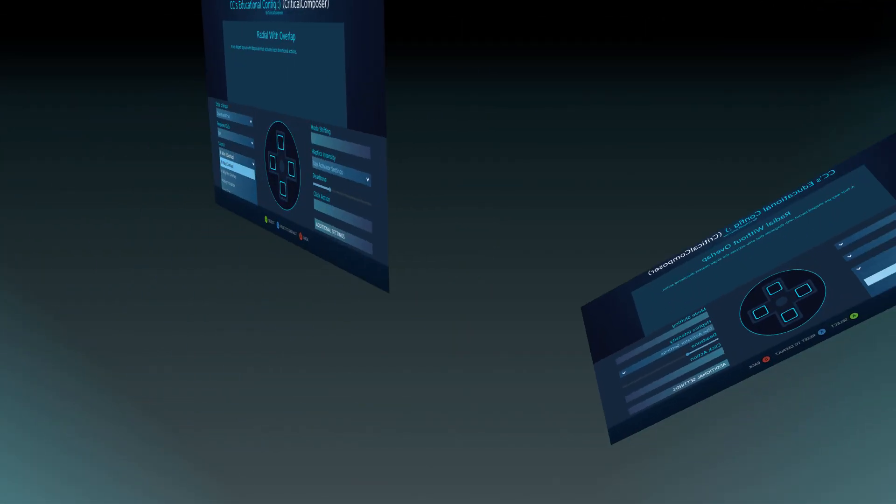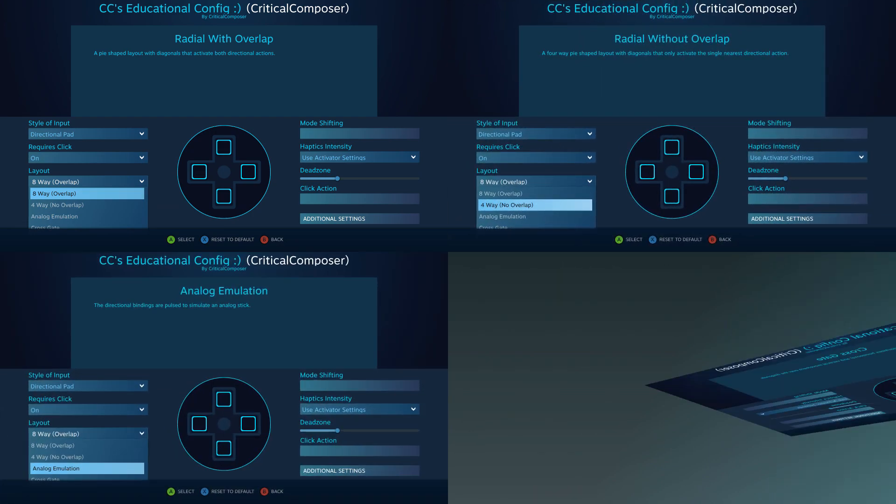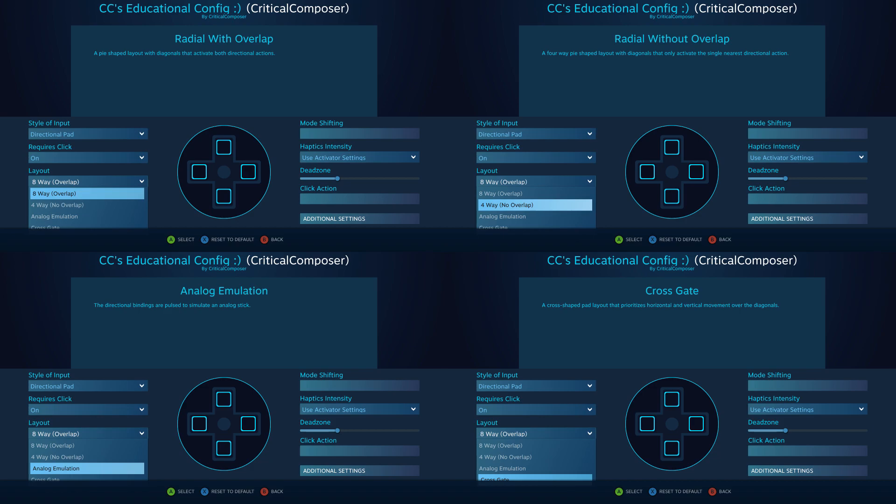The layout options are 8-way overlap, 4-way no overlap, analog emulation, and cross gate — with all of them being available to each of the input hardware, except face buttons and directional pads don't have access to analog emulation.